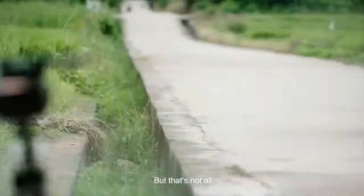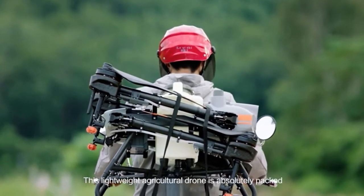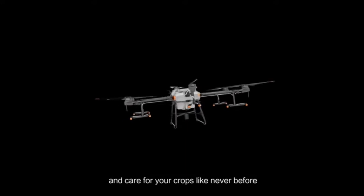But that's not all. The DJI Agris T10 — this lightweight agricultural drone is absolutely packed. Take off, take aim, and care for your crops like never before.